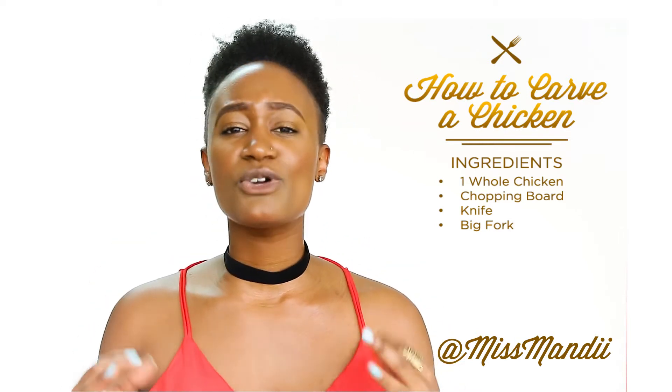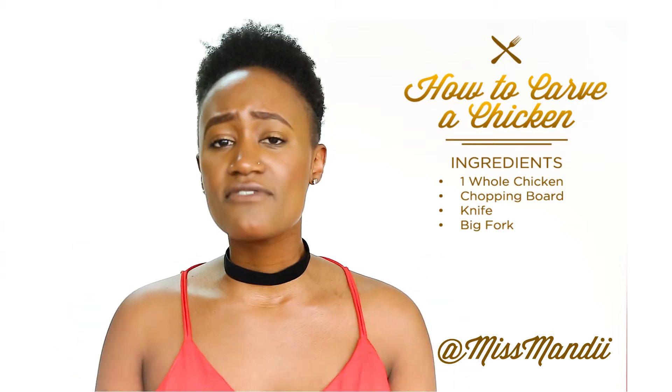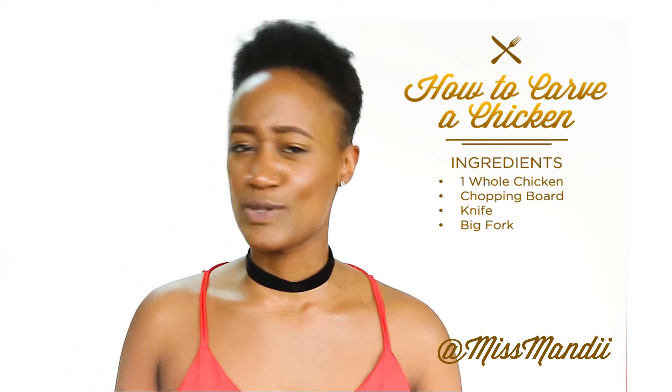On this episode, I show you how easy it is to carve chicken in under one minute. Let's get into it.